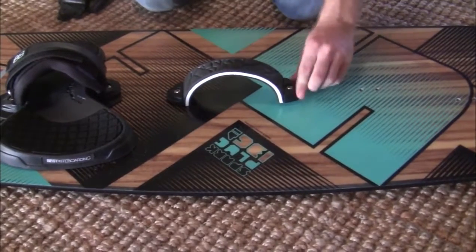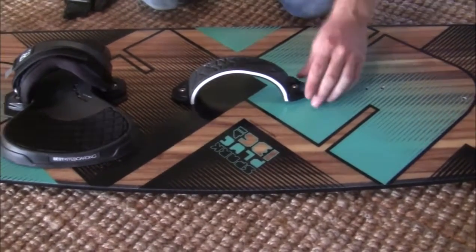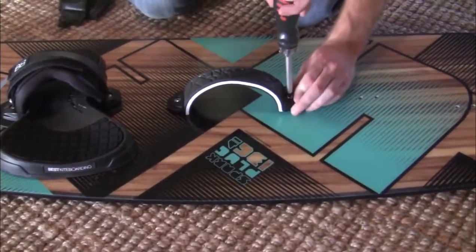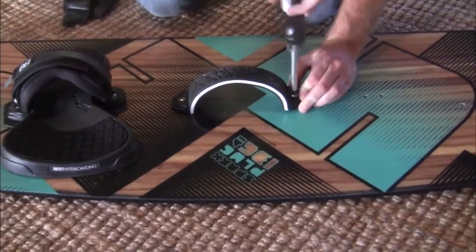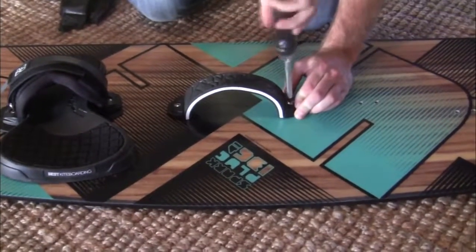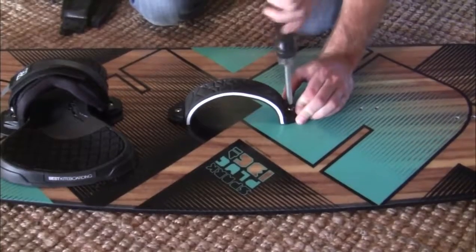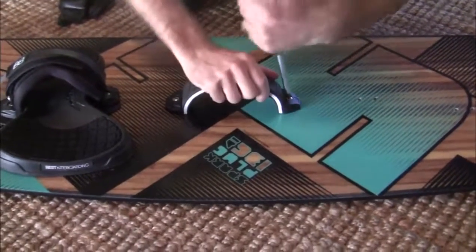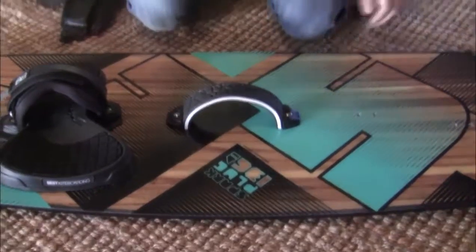With this grab handle, the tricky part is making sure it's straight — if it's at an angle the screw might bind. Make sure you're screwing straight down. Once it's nice and tight, you've got yourself your grab handle installed.